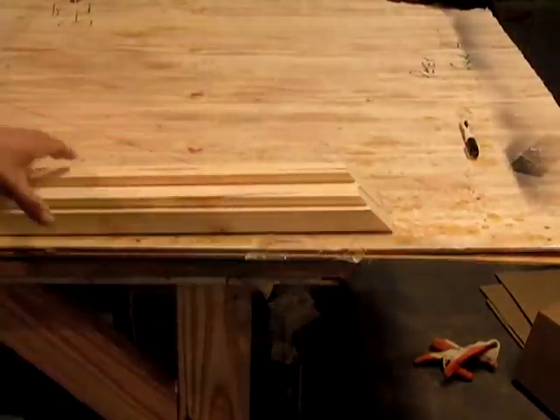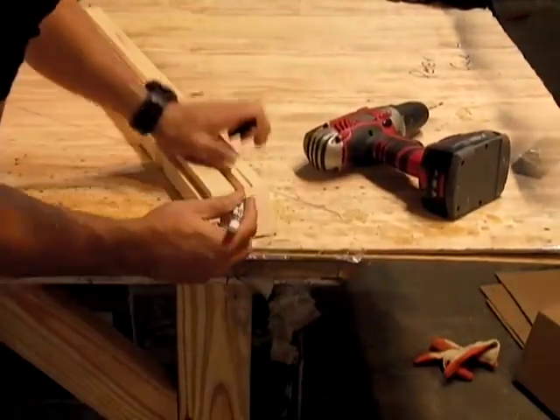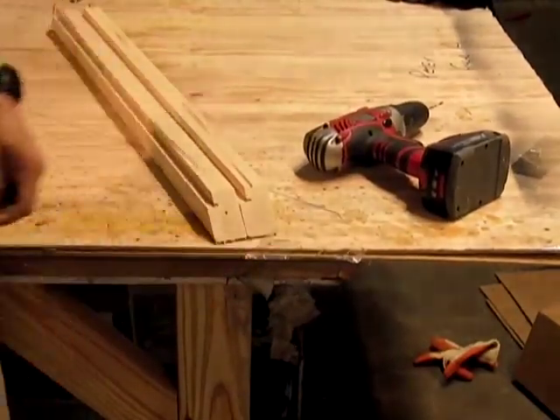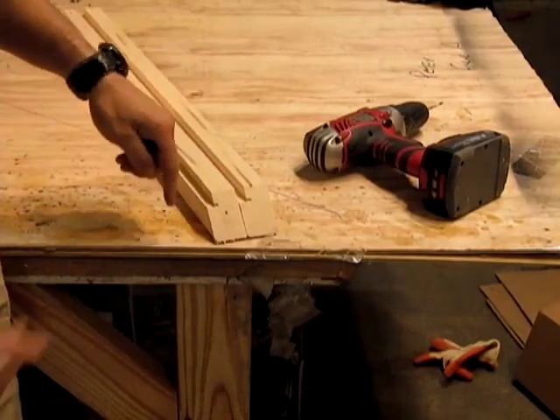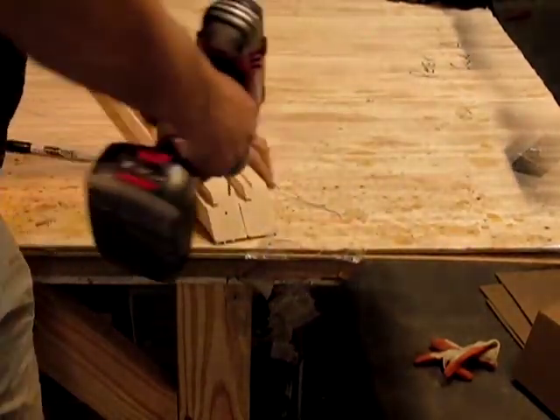With an eighth of an inch bit, you're going to pick a spot and drill straight down. You don't want to drill at an angle — you want to go straight down. You don't have to go perfectly straight down.